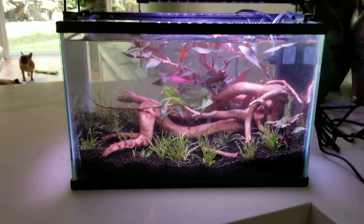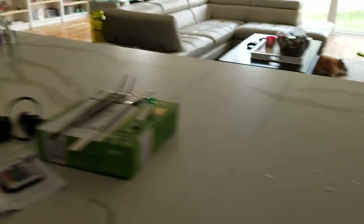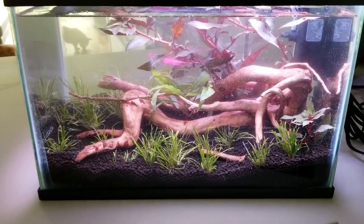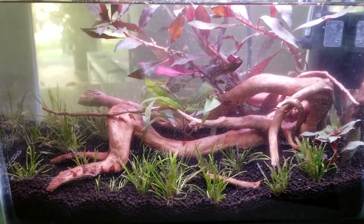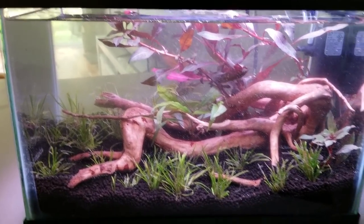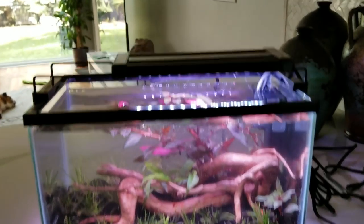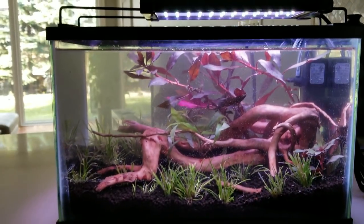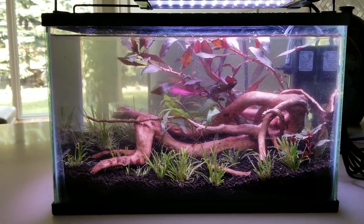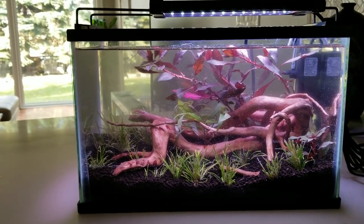That's probably about it. Once that hair grass spreads — and I'm putting CO2 in this so it's gonna grow really fast — it's gonna have a nice carpet down below. Hopefully the plants fill out on top. I'm gonna get a black background because all my tanks have black backgrounds. It's not too bad at all. I might move the light to the middle, but right now I like it off to the side since there's more vegetation on the right. The filter and heater are in.